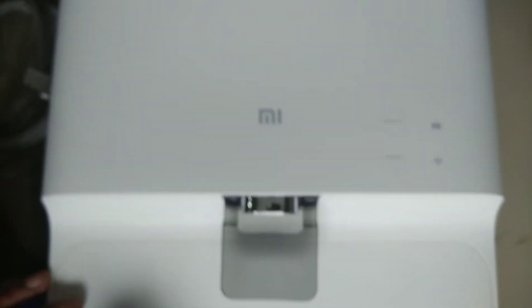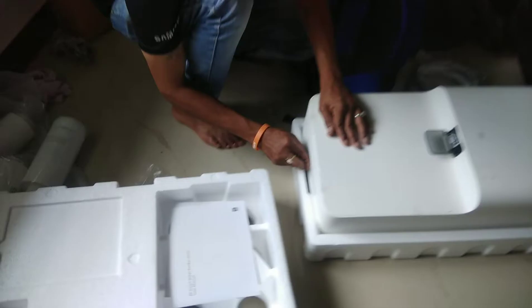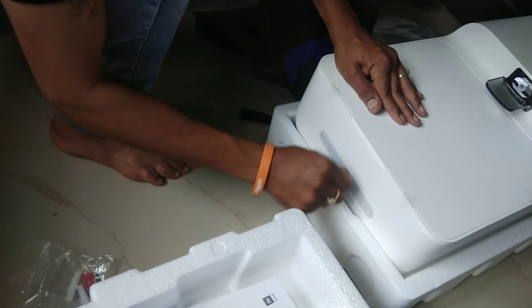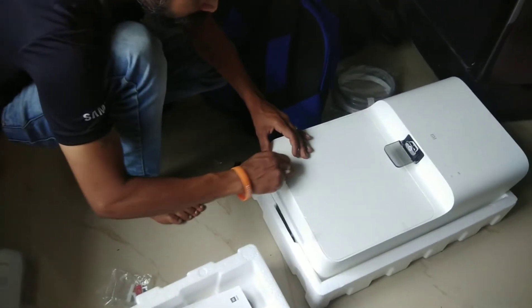Hello everyone, welcome back to the channel, I Explore with Teju. I hope you are all doing well. One week back, we ordered the Mi Water Purifier. So in this video, we have the water purifier installation and review.